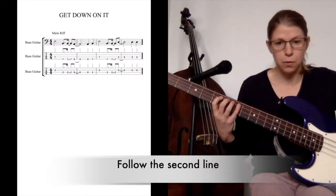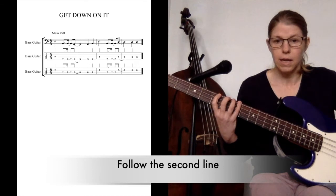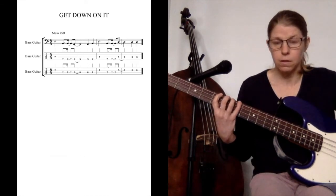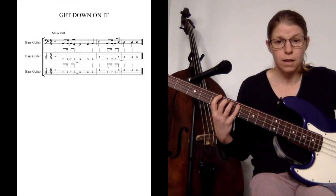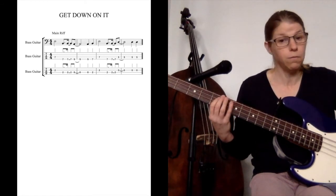Even easier. On the A string, 7. E string, 7, 7, 5. 5, 5, 7. Back to the A string, 7. Back to the E, 7, 7, 5 on the A string.